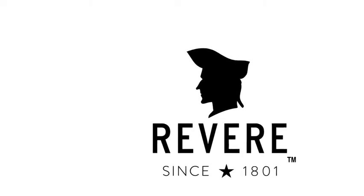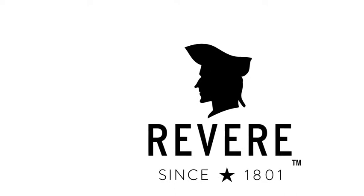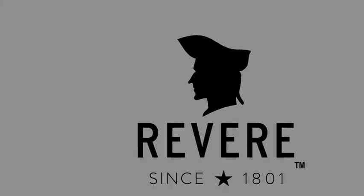The new Revere Cookware is so durable it comes with a limited lifetime warranty. Revere Cookware gives everyone in the kitchen the freedom to cook with confidence.